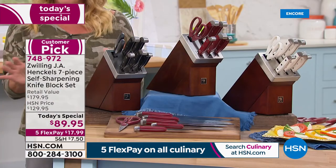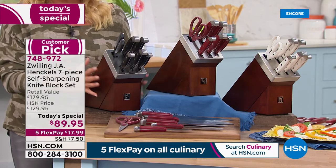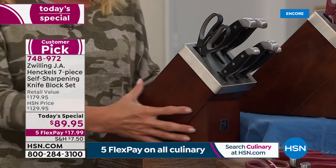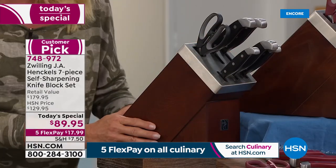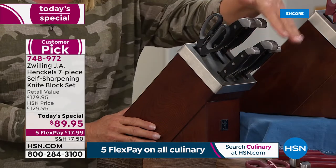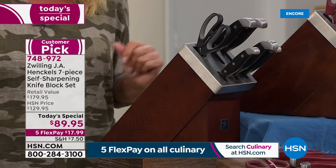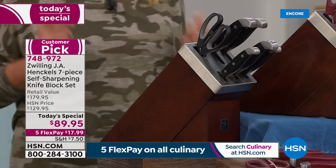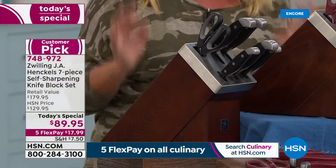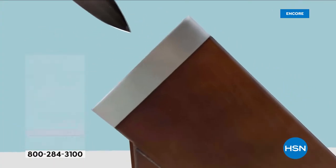Watch what I'm doing because this is the magic. I want you to get a good look at this block, because not only is it gorgeous and a beautiful way to store your knives, but every time you put your knife away, it is sharpened — every single time. So no longer will you ever have a dull knife. That's what's unique about this gorgeous block that's included.